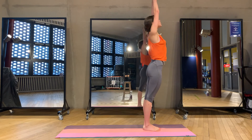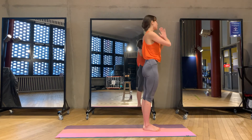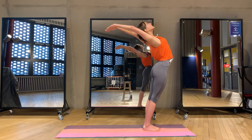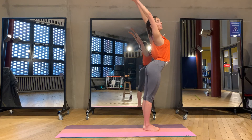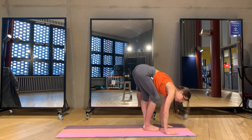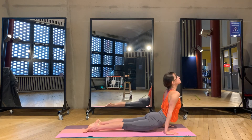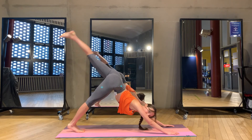Inhale, arms all the way up, arching back. Exhale, arms to heart center. And again: inhale, arms all the way up, reaching out, trying to go to the bridge pose. And forward pose — reach the floor, bend your knees, step back to the plank pose. Straight away chaturanga — chin up. Downward facing dog. Now left leg all the way up.